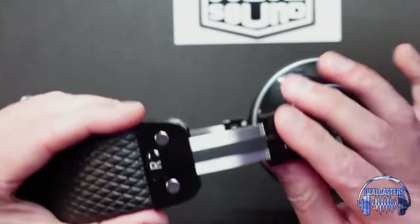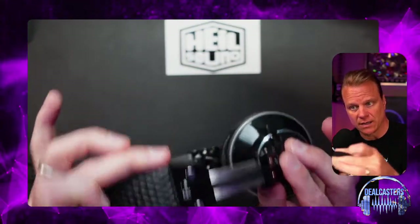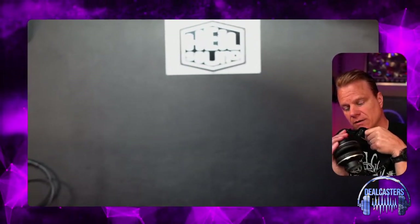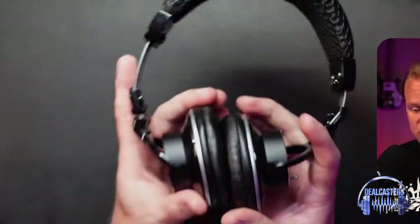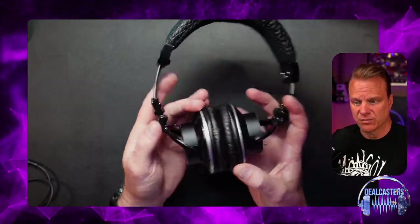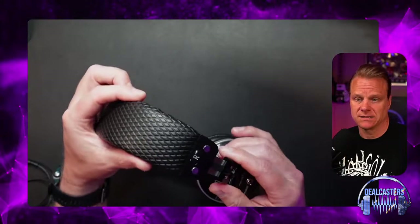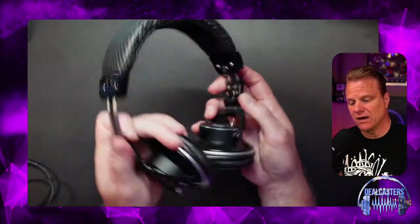I will say this though — the headband sizing adjustment does make a bit of an audible click. I'm going to hold this up to the Heil PR-37 microphone so you'll be able to hear it. The reason I'm telling you that is because if you're in a recording situation, you want to make sure you've got these adjusted beforehand, because that click may be picked up by a sensitive microphone.